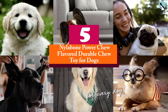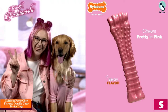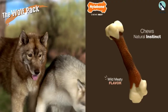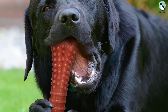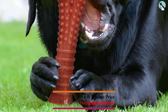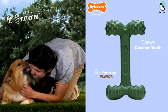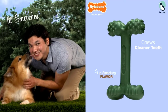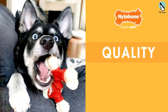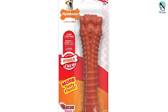Starting at number 5, we have the Nylabone Power Chew Flavored Durable Chew Toy for Dogs. A bacon-flavored chew toy with bristles that clean teeth and freshen breath is a win for both you and your pup. The durable nylon is gentler on developing teeth, and the bacon flavor is long-lasting and will keep your pup happily occupied and away from your favorite shoes and furniture for hours. The Nylabone Dura Chew comes in a range of sizes. If you have more than one dog, get the size that matches the larger one to avoid accidental swallowing — the general guideline is that the toy must be larger than the width of your dog's mouth.